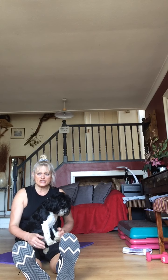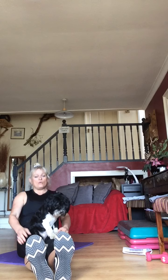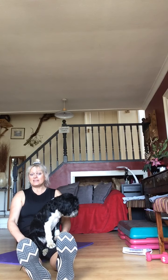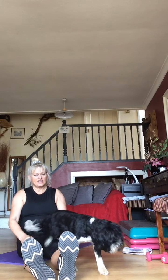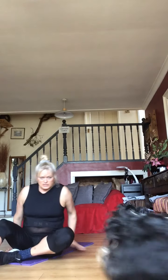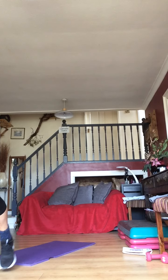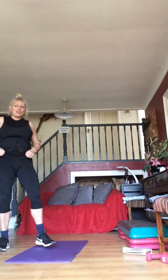Get ready for pullovers — three, two, one — off you go! Pullover — you can have it with bent legs, straight legs, or with a dog on your legs! We're just going to let her be. 15 seconds guys.